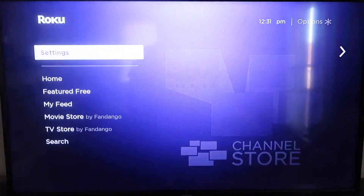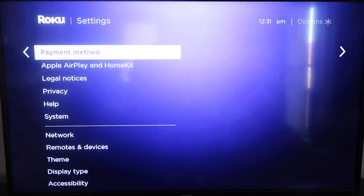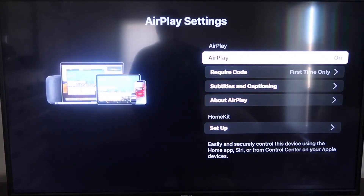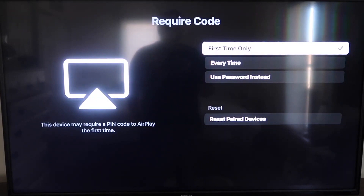Go down to Settings, then down to this new category that says Apple AirPlay and HomeKit, and click on that. On your sidebar, you'll see where it says AirPlay On and Off — you want to make sure that it's set to On. On the required code, I have it set to First Time Only. You'll see it gives you options for First Time Only, Every Time, or Use Password Instead — that's all based on preference. I'm going to keep mine on First Time Only.